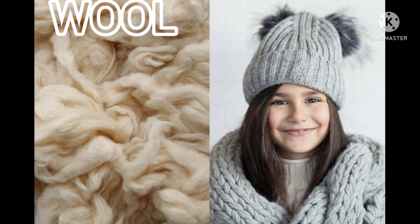Wool. Can be safely machine washed using a delicate machine cycle and a mild detergent. Always air dry. Don't use a dryer, as wool tends to shrink.